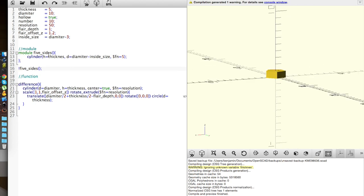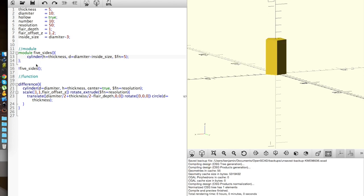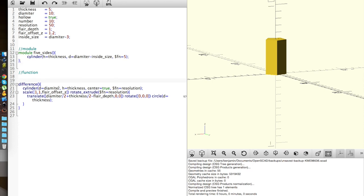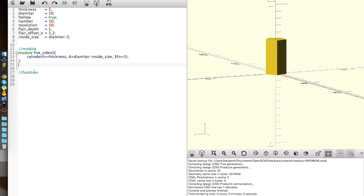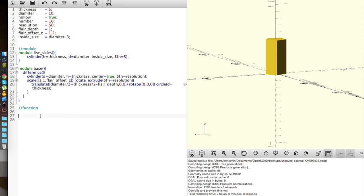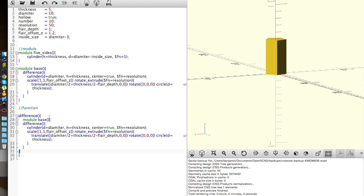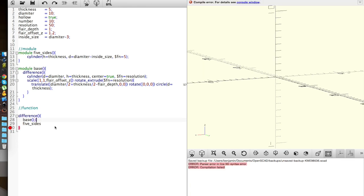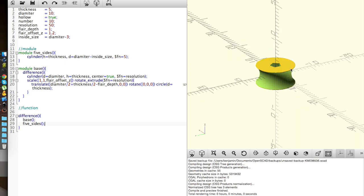What fun we can do with that — height equals thickness. I'll put this as a full module and just call it 'base.' Then I do a difference(), putting the difference of base minus 5_sides. I look while I type, and there's our base minus 5_sides.